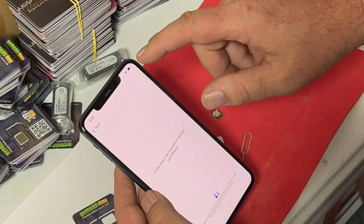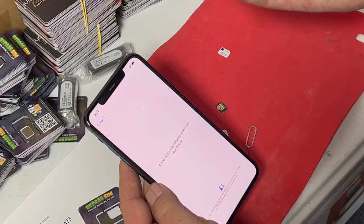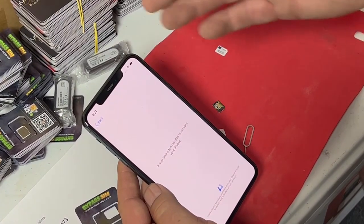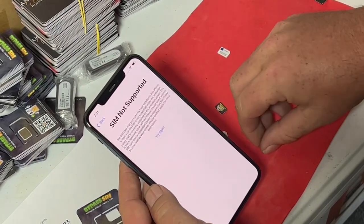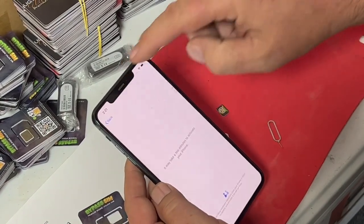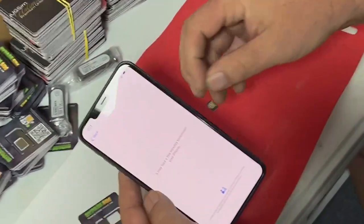You've got to be connected to Wi-Fi when you do this, or a hotspot. You can try it again — it still won't connect. So be connected to a good Wi-Fi or your hotspot on your phone if you're doing this for your customers. So now we know it's carrier locked to T-Mobile.